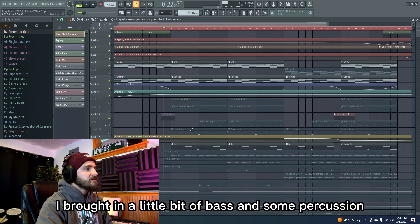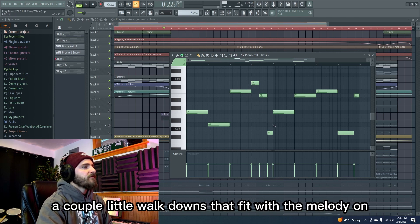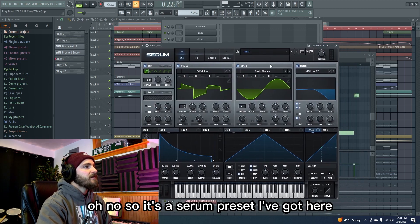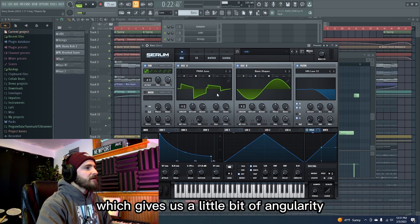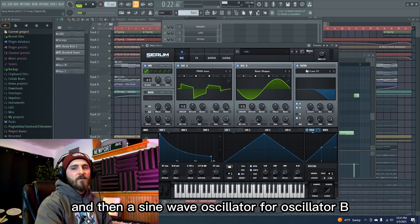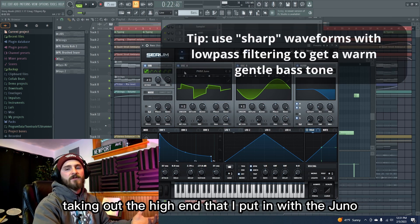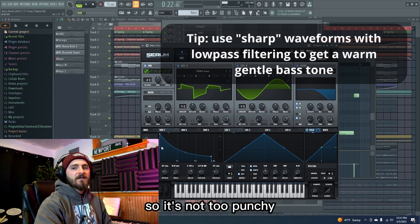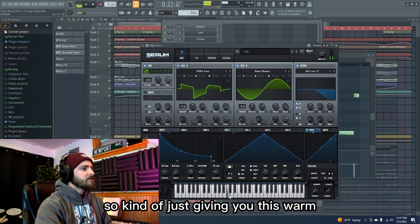I brought in a little bit of bass and some percussion. For the bass I went super simple — just followed root notes, a couple little walk-downs that fit with the melody. It's a Serum preset I put together. I used Juno Wave, which gives a little bit of angularity and puts a little bite in that low end, dropped down one octave, and then a sine wave oscillator for oscillator B. Both are passed through a low-pass filter, taking out the high end that I put in with the Juno, which softens it up and gives it a nice warm feeling. And there's a little bit of a gradual attack so it's not too punchy — we're trying to make that soft sound.